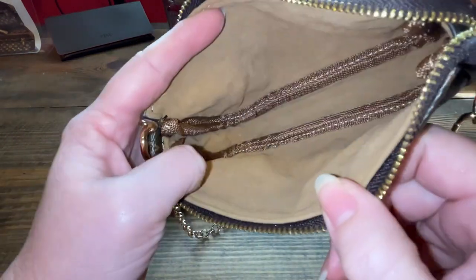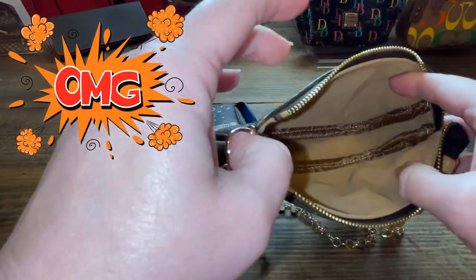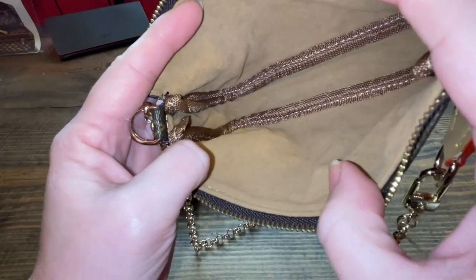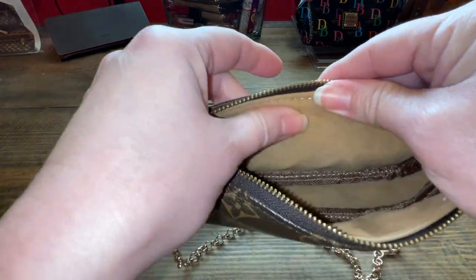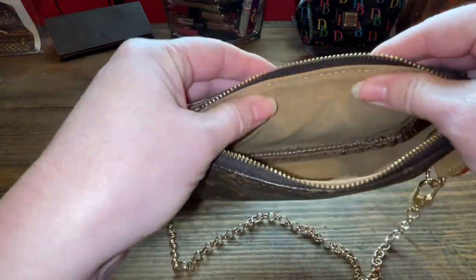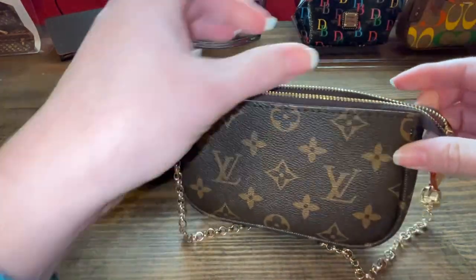Really crappy interior on the fake. Louis Vuitton does not make an interior that looks like this. This is kind of like a microfiber interior, and that's definitely not real Louis Vuitton.